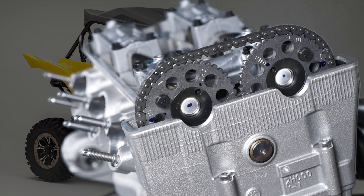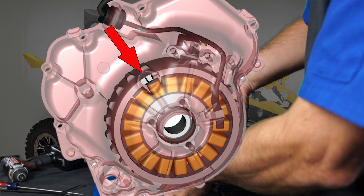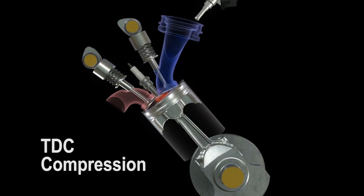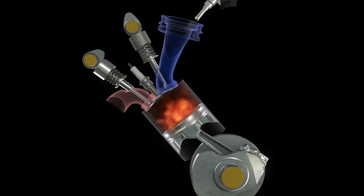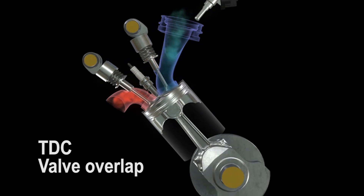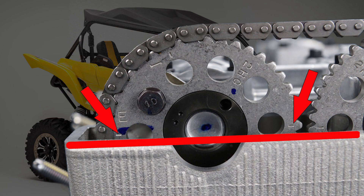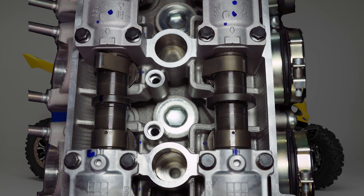Rotate the engine several times by hand, then align the top dead center mark on the rotor with the stationary pointer on the cover when cylinder number three is at top dead center on valve overlap — again, 360 degrees after top dead center compression. Check that the timing marks on the camshaft sprockets are parallel with the cylinder head cover gasket surface, and that the punch marks on the camshafts align with the timing marks on the camshaft cap.